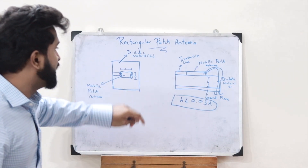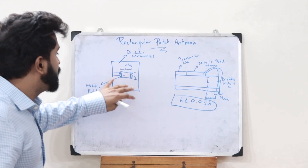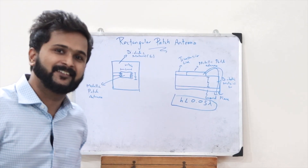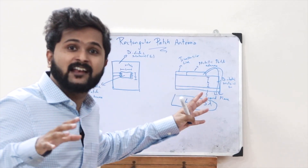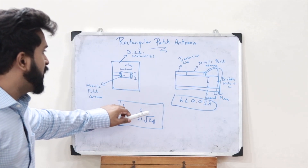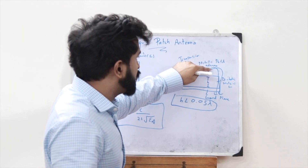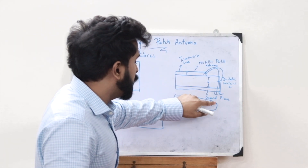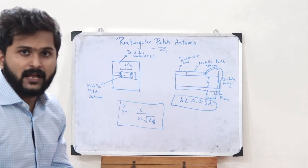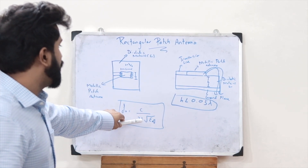The length L is usually taken as lambda by 2. With an increase in the width of the rectangular patch, radiation also increases. The operating frequency is given as F0 equals C divided by 2L times the square root of epsilon effective, where epsilon effective is the effective dielectric constant — used because the electric field passes through both air and the dielectric material.